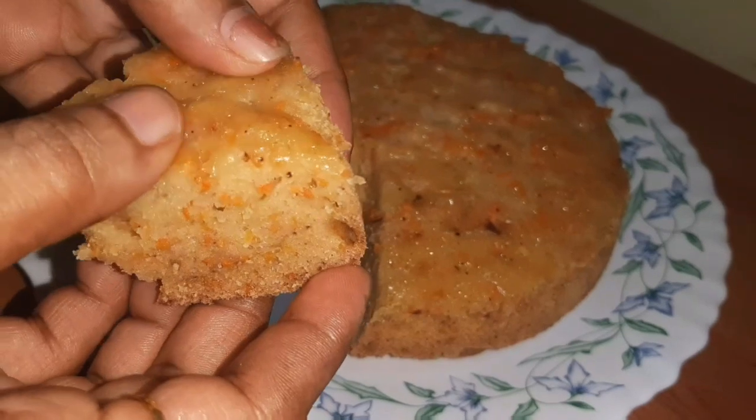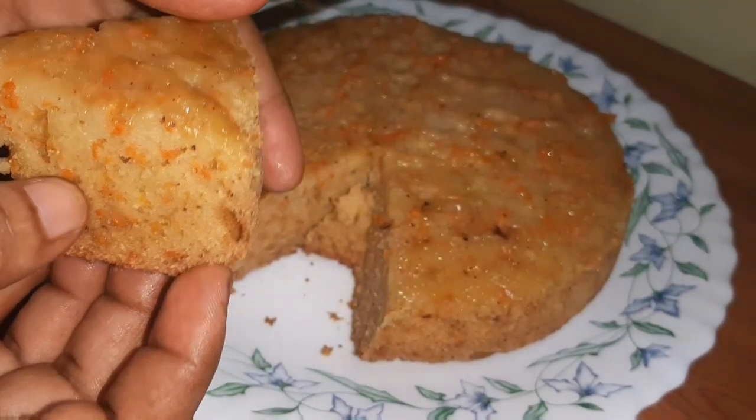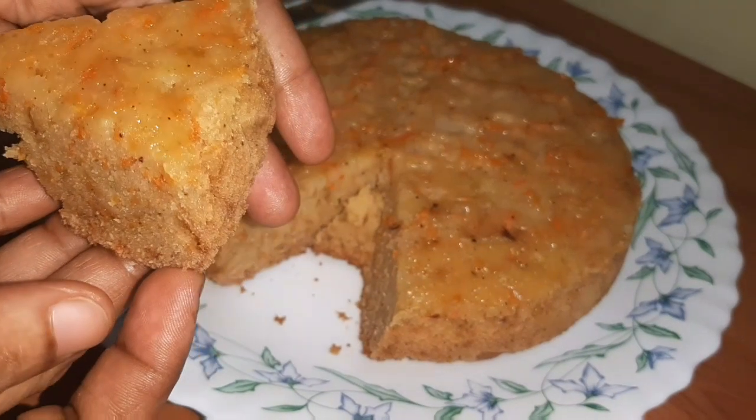The cake is ready for the sponge. Try it again! See you later. Bye!